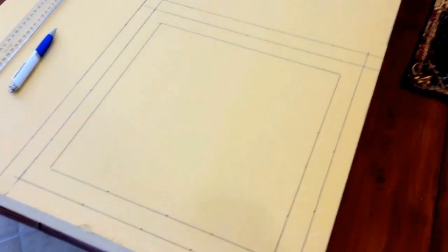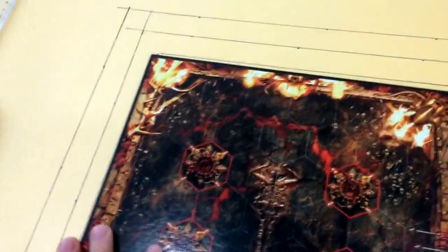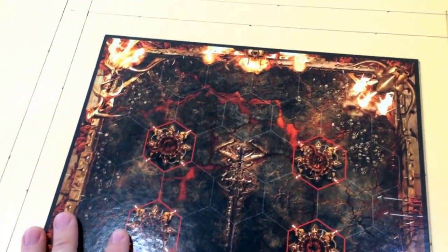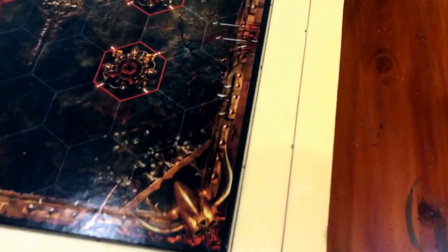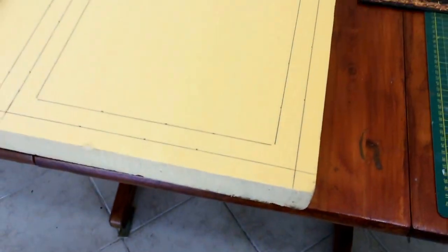I've measured out the steps and the place for the board. The intention is that there'll be two steps, these are two and a half centimeters each. The intention now is to cut this up.